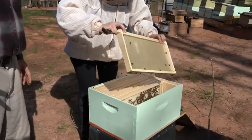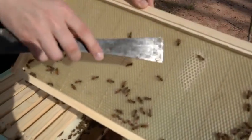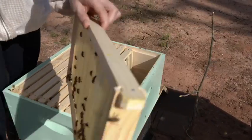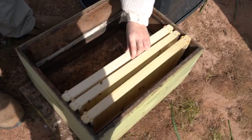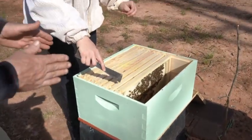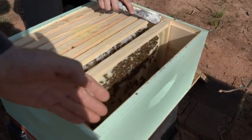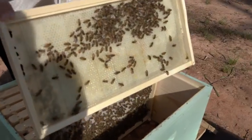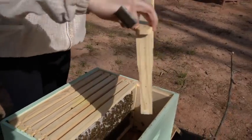Come here — this wax foundation starting right here, yeah, a little bit. Put inside. Okay, this frame no need it. Right now nest must be — if you have foundation, moving together to the side. Take out this, looking — much better foundation, look another side.